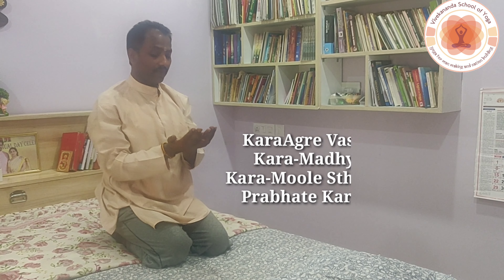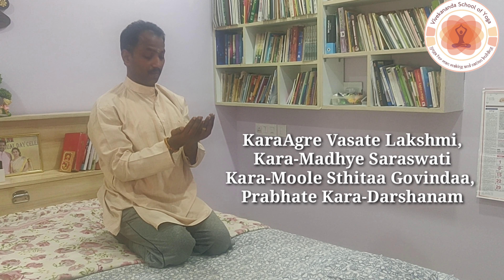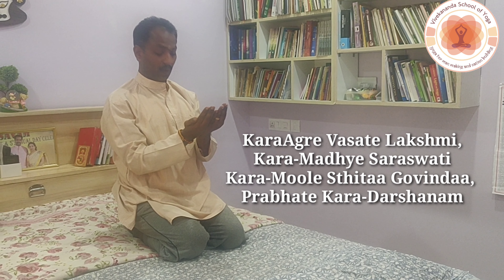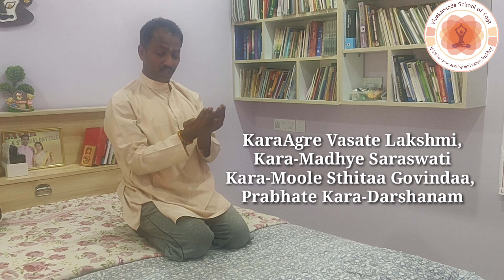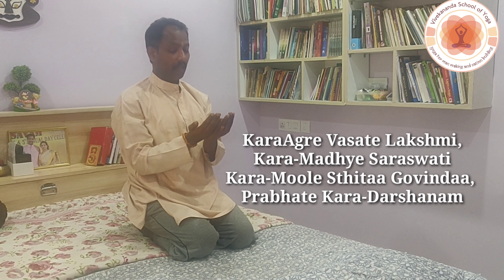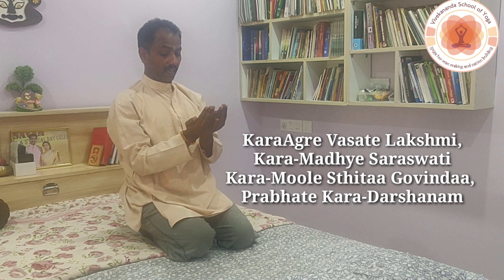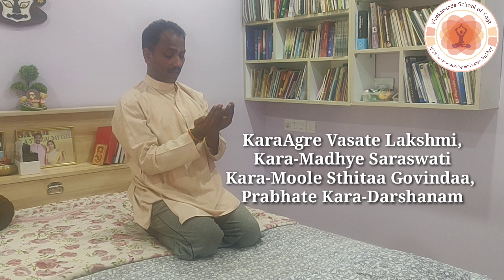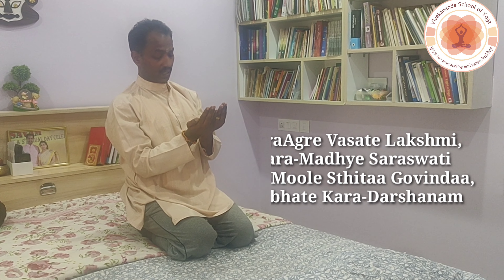Feel the divine energy in your palms and look at your palms. You can chant the prayer: 'Karagre vasate Lakshmi, karamadhye Saraswati, karamule tu Govinda, prabhaate karadarshanam.' Chanting this helps you feel the divine energy in your palms.